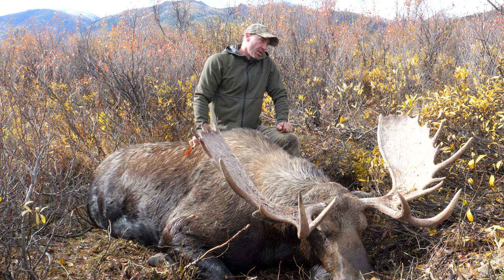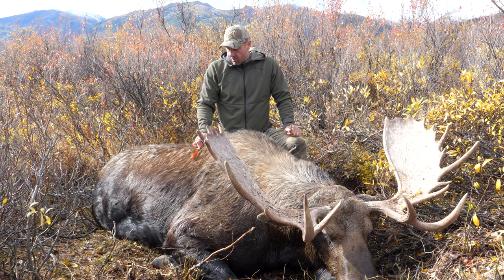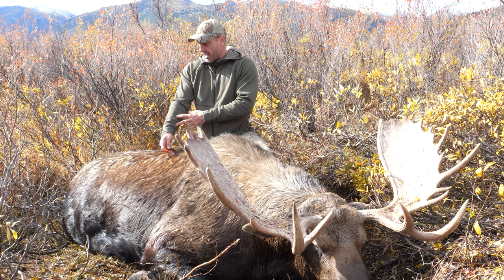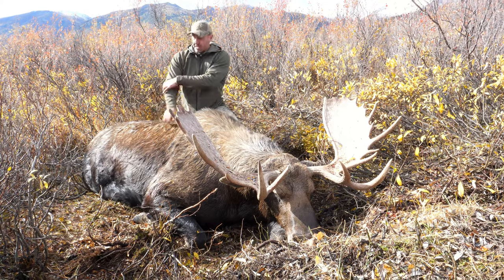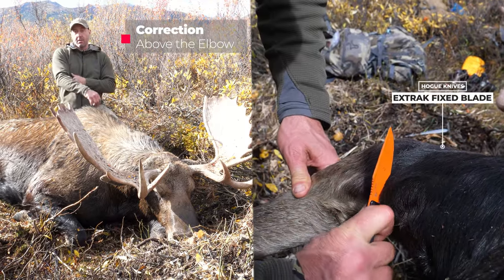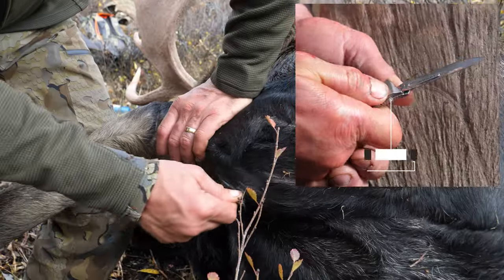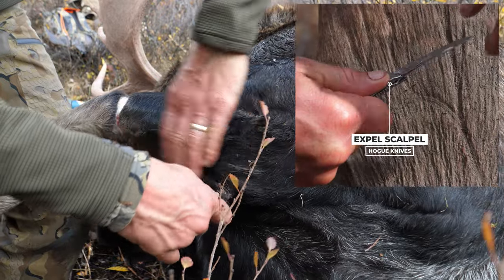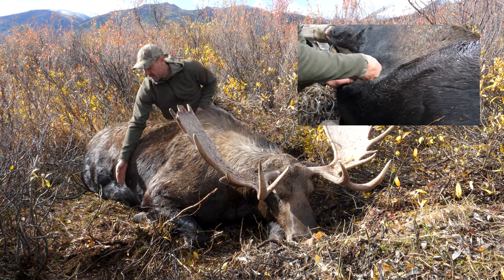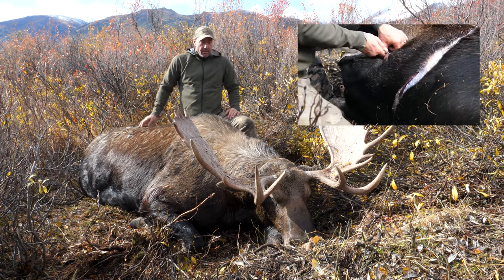If you want to put a turn in it or whatever you want to do, you've got all kinds of hide to work with. Once you do that, you pull the leg out, then I'll take a cut right around the elbow on the lower side, then a cut that'll come right down into the armpit and then straight down to meet this cut here.